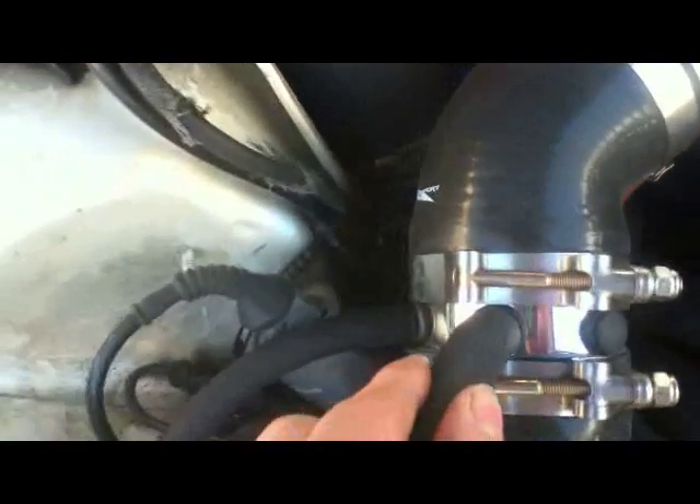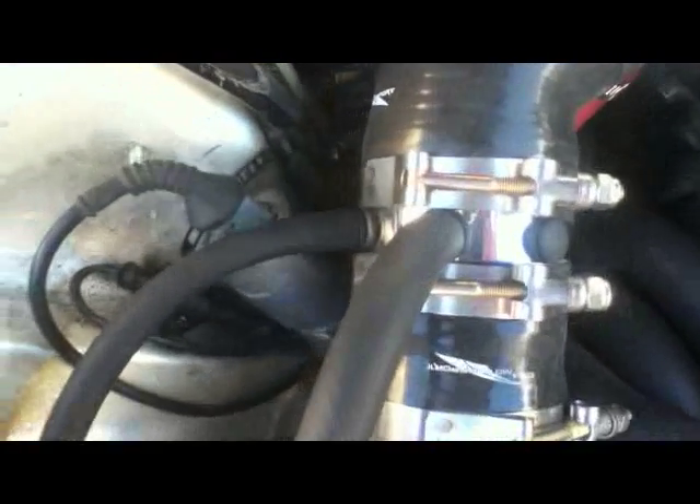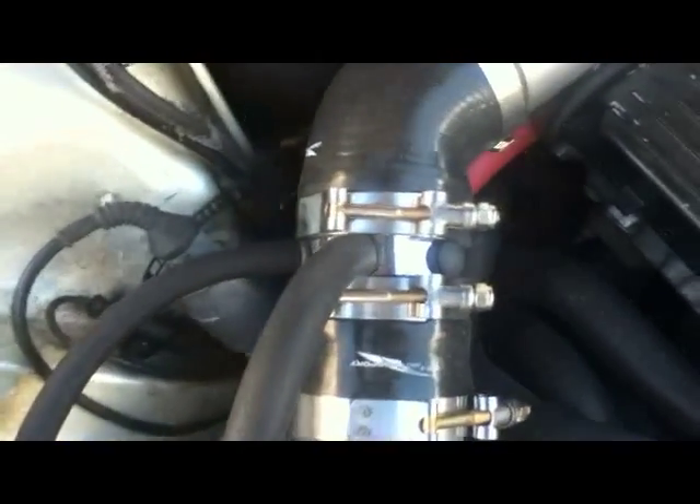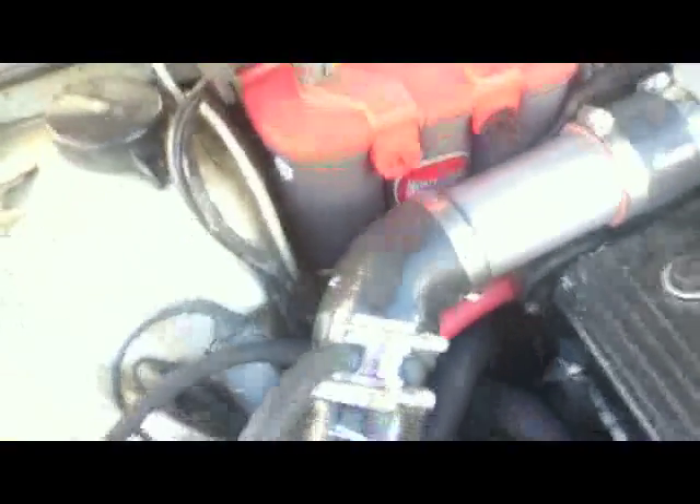I got a Spectre fitting — it's just a little plastic tube with three ports in it. It works out alright; it's kind of a cheap fix and at some point I want to swap it out because I think it's a weak link. I haven't noticed any vacuum leaks so far, but I just don't trust these connections — they seem a little weak to me.